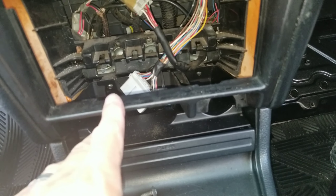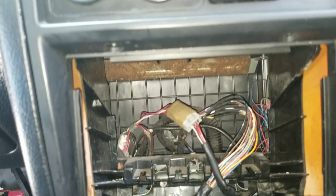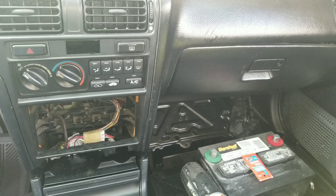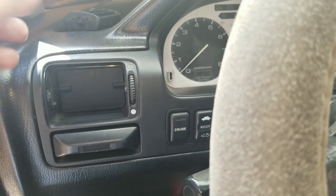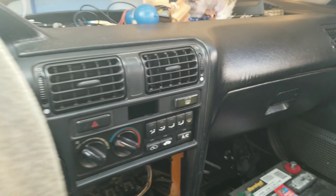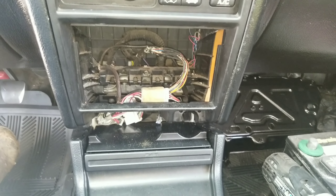There's supposed to be a screw right there, but obviously there's not one in this one. Let's see if we can take off this ashtray. Then another screw right there — this thing came with no screws, what the heck.